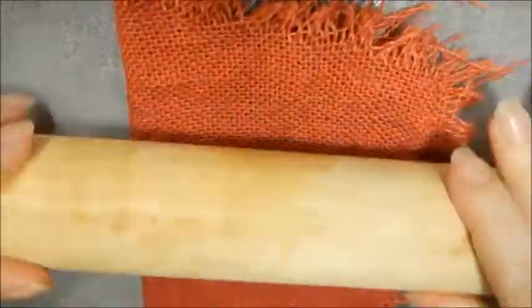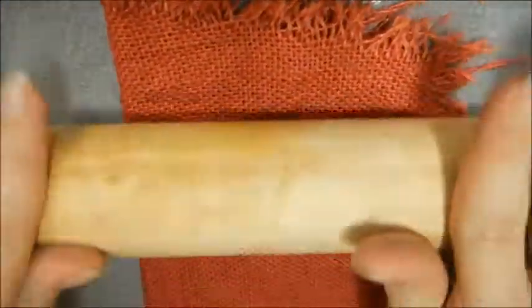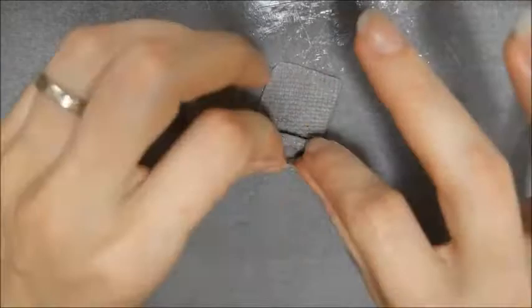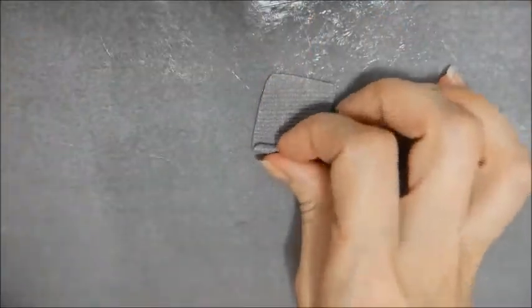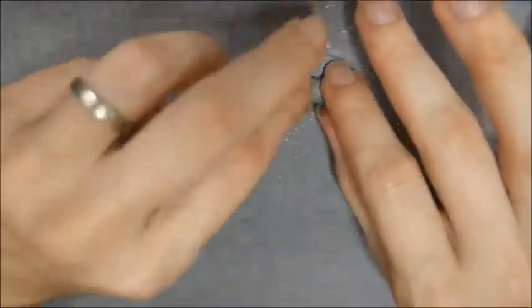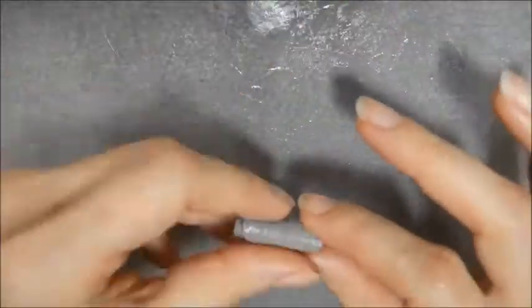When it was partially cured, I then rolled it between a scrap of cloth. My goal was to add some texture to the cloth, but in hindsight I wish I'd chosen a cloth that didn't leave little stringy fibers attached to my model. I was able to pull out most of these after it had cured. Finally, before it was completely cured, I rolled it up into shape.